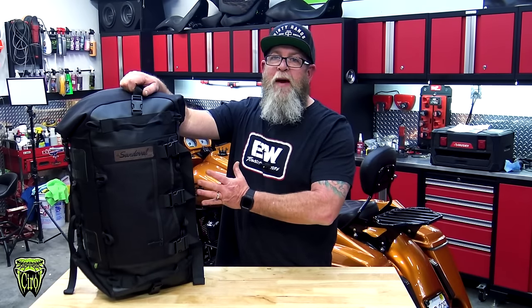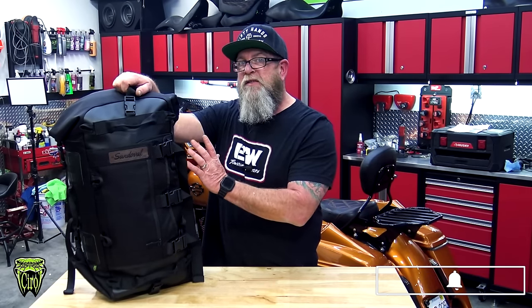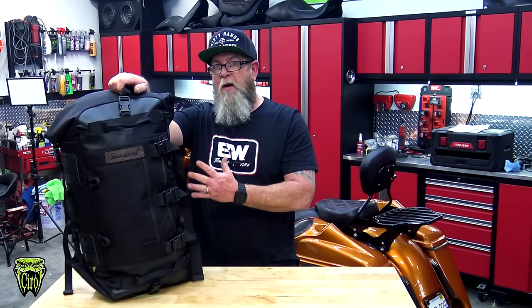This is clearly not what the bag looks like when you get it out of the box — it's a pretty flat bag. So even if you don't have it packed, you can still store this on your bike, especially if you have a touring model bike. And this isn't just made for touring model motorcycles.